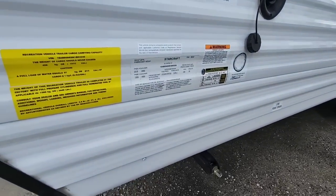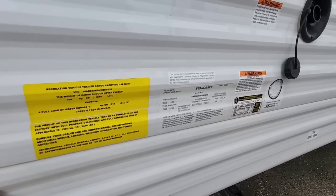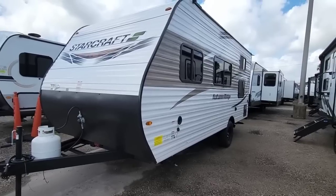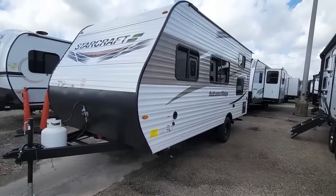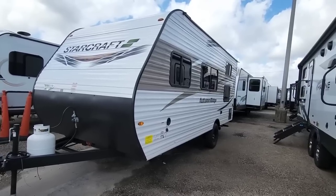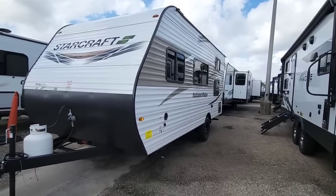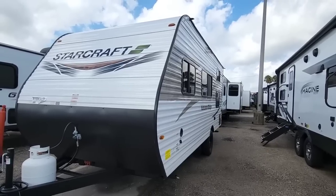Let's take a look at the numbers. This unit has a gross vehicle weight rating of 4,450 pounds, a dry weight of 3,440 pounds, and a cargo capacity of 1,010 pounds. It has D-rated tires and a single 4,400-pound axle, which almost matches the gross vehicle weight rating. For towing, I'd recommend at least a half-ton truck, especially for someone new to RVing. A three-quarter ton would tow it even better.